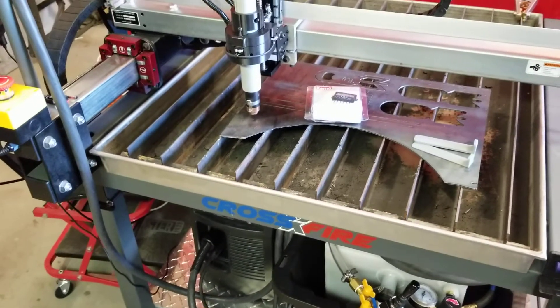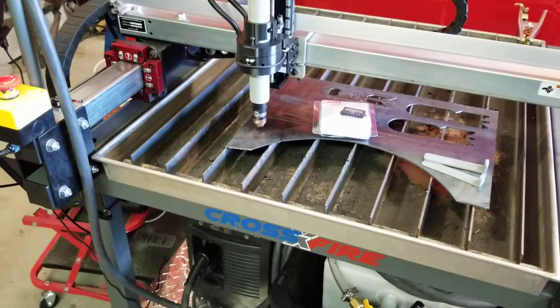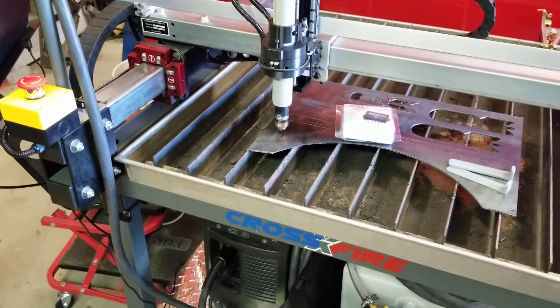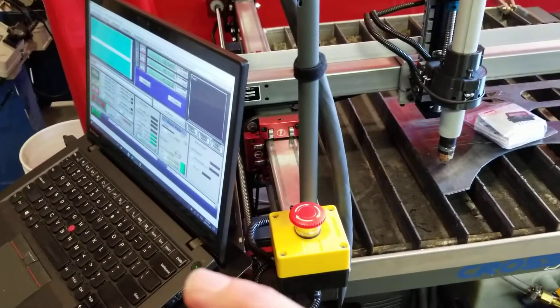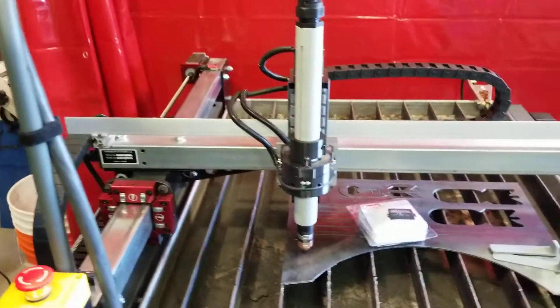I'm starting to work on a LinuxCNC controller that's going to replace the existing controller that's in here right now. It'll have its own integrated THC and everything like that. I'll run it off a mini computer and the idea will be to use the laptop as the control interface for it. So I'm going to do some experimenting and see how that goes.